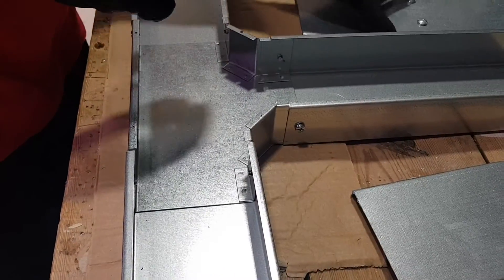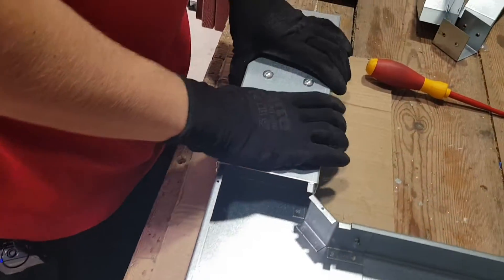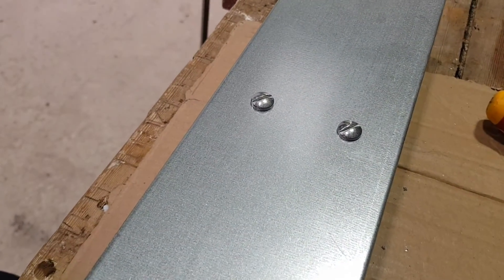We're seeing the benefit of this type of trunking - this is the fast-fix trunking from Atcor. We're really seeing the benefit of that raised lip on the inside of the accessory, because it very simply just gives you a point to push the trunking up to, and you know that you're always going to be somewhere in the right position. On that side you've got a different number of screws to what you'd have on the 50 by 50.